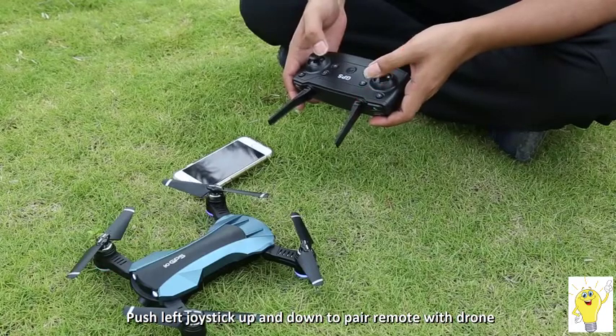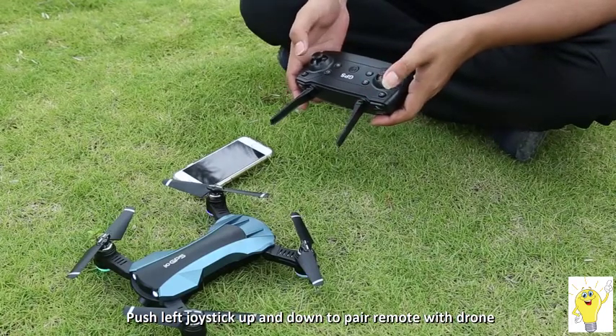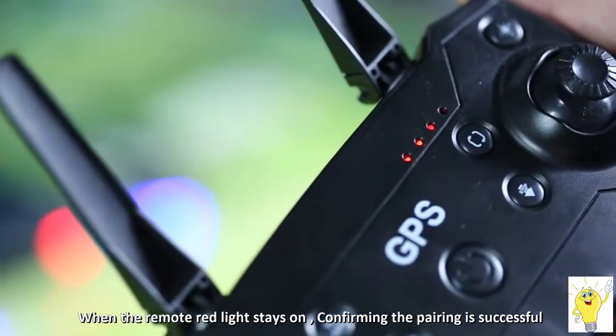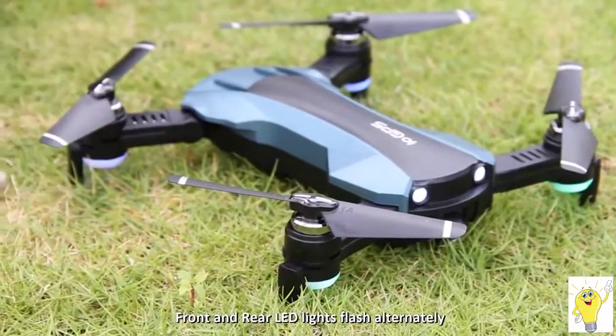Push the throttle joystick of the remote control up to the end, then pull it down. When the red light is always on, frequency matching is successful. The front and back lights of the drone flash alternately.